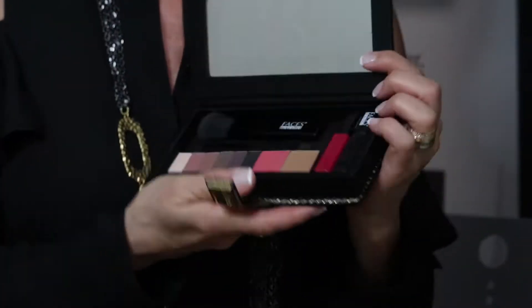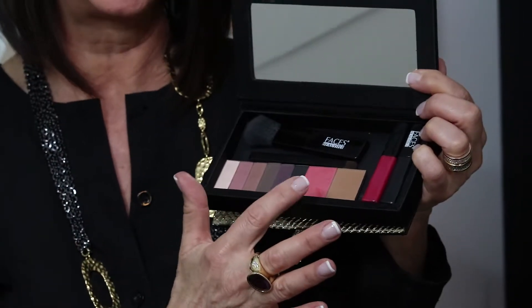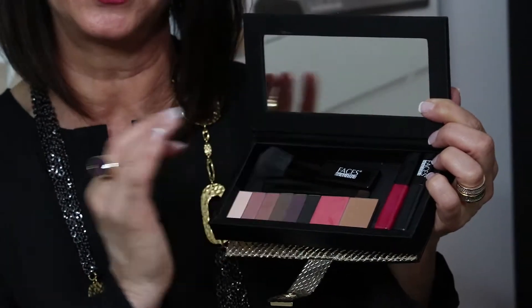And then I have my makeup. The way I set mine up is I put my light eyeshadows here, my medium colors there, and the darkest color there. And then I did my blush, my bronzer, my lip gloss, my mascara, my small brush, and my big brush. And that's how I have mine set up right now.